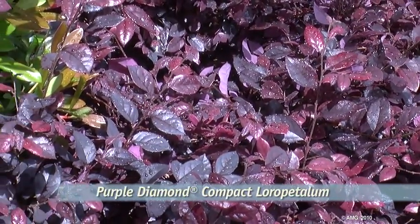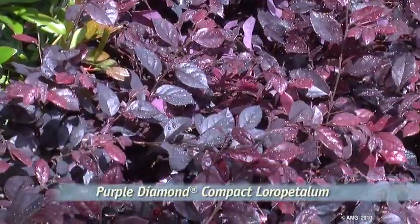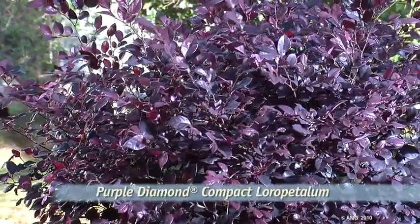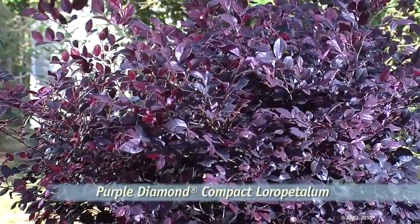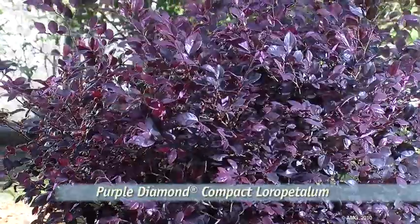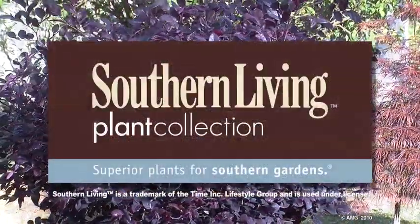Hardy in USDA zones 7 to 10, Purple Diamond is a superior shrub with big visual impact for southern gardens like yours. Purple Diamond Compact Loropetalum — another great performer from the Southern Living Plant Collection.